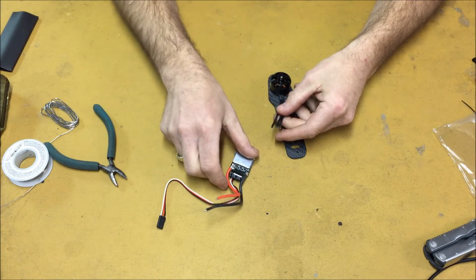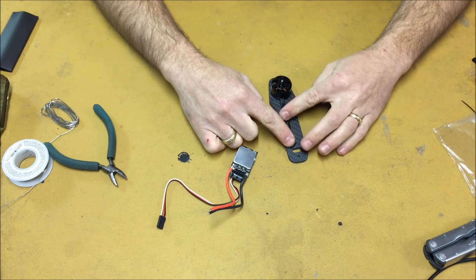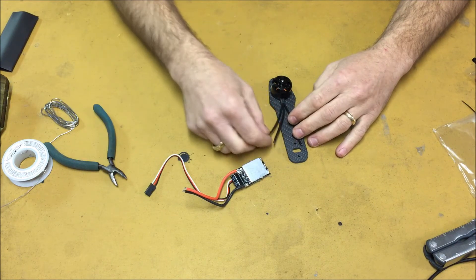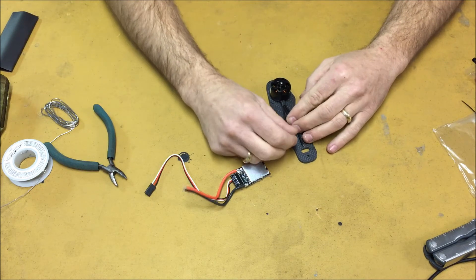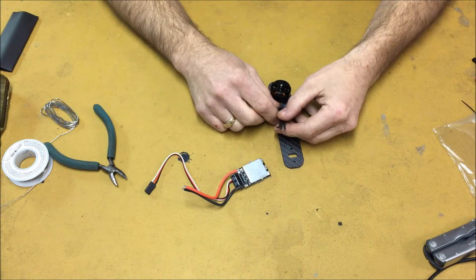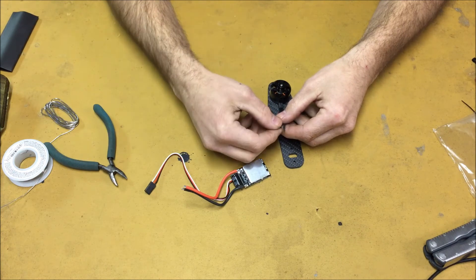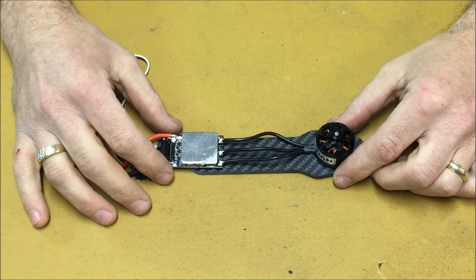We're now ready to connect to our ESCs. Note that two motors will have the wires coming out perfectly straight and two motors will have the wires criss-crossed. The two motors where the wires are coming out straight will spin in the counterclockwise direction. The two motors where the wires are criss-crossed will turn in the clockwise direction. The top right motor and the bottom left motor will be turning counterclockwise; the bottom right and top left motor will be turning clockwise.